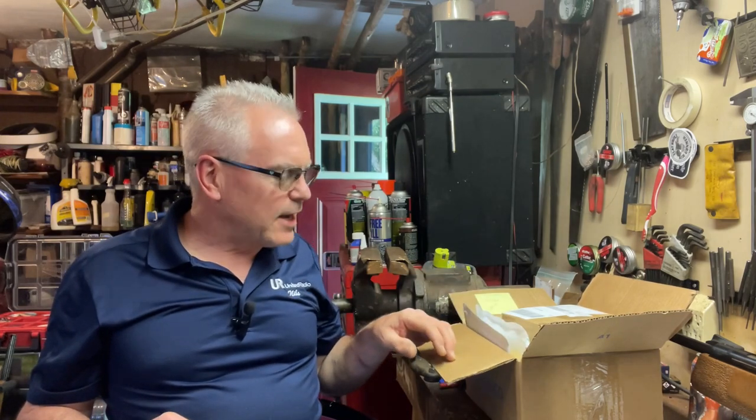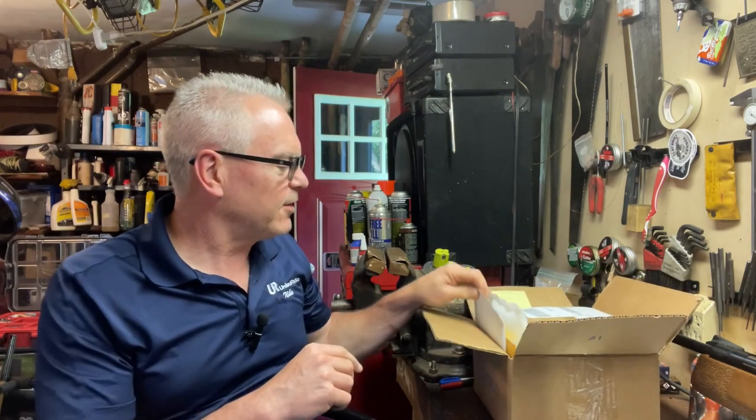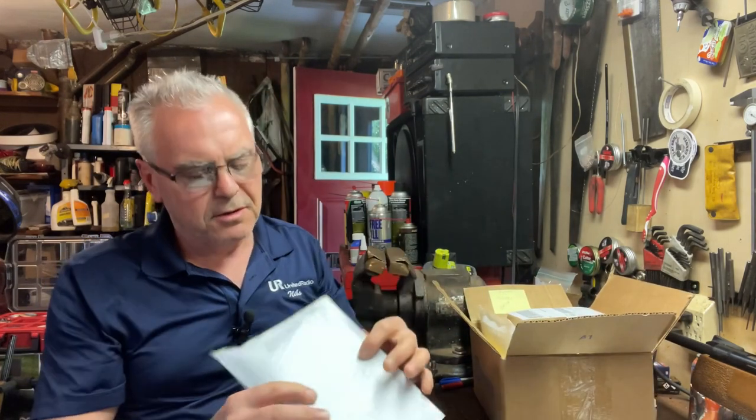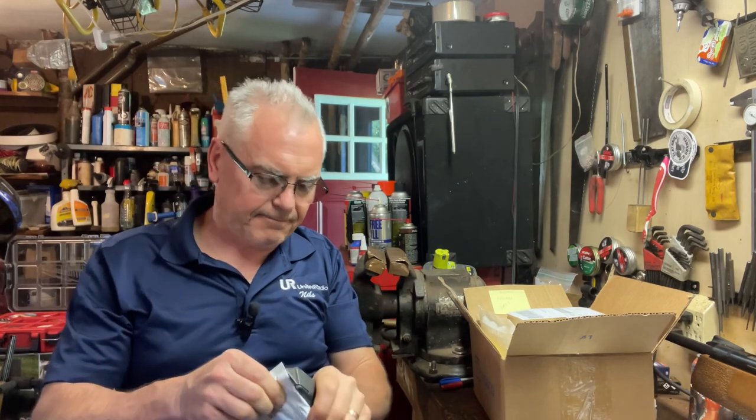Hey friends, Dibs again out in the garage tonight. Just want to do a quick mail call for you guys. I got a whole bunch of stuff for fixing up a couple of guns on the channel — some new pellets, some parts and stuff. First of all, I stopped at a local shop and they had a nice tin of vintage Game-O pellets, which I thought was pretty cool. Picked that up cheap. Let's get into the mail call.